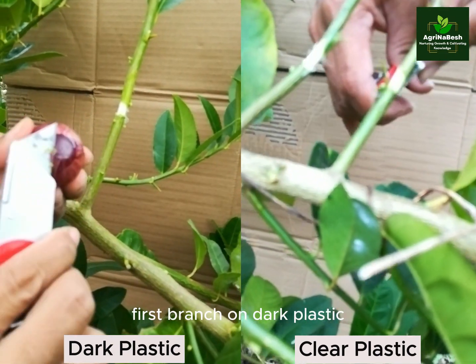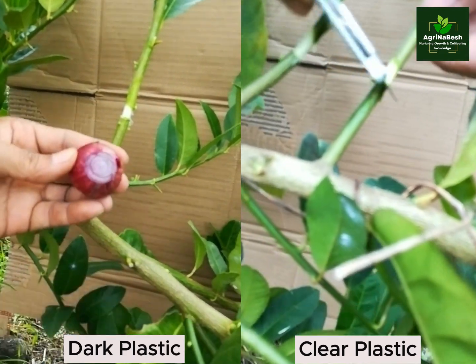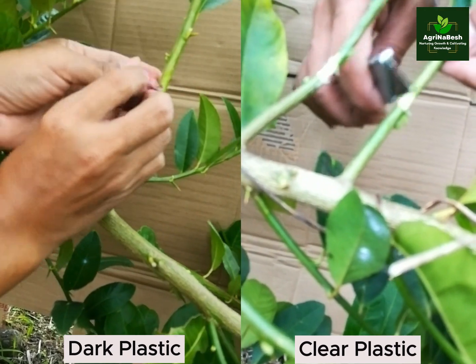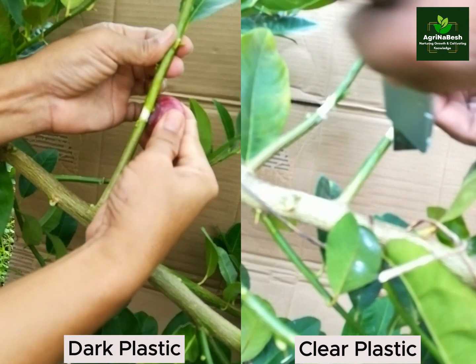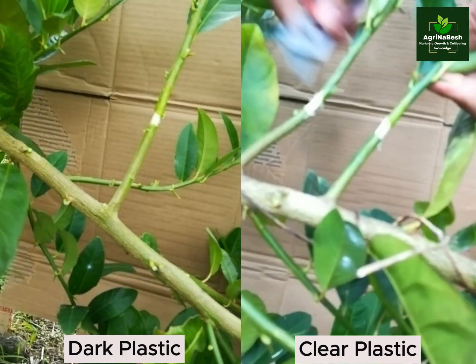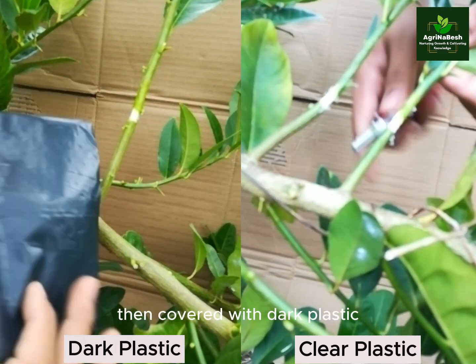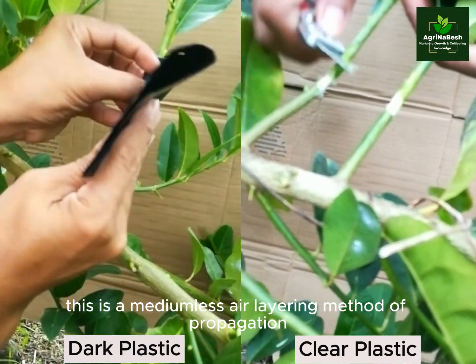First branch on dark plastic: we treated onion sap on the unbarked stem, then covered with dark plastic. This is a mediumless air layering method of propagation.